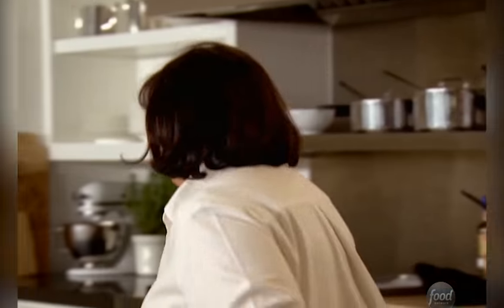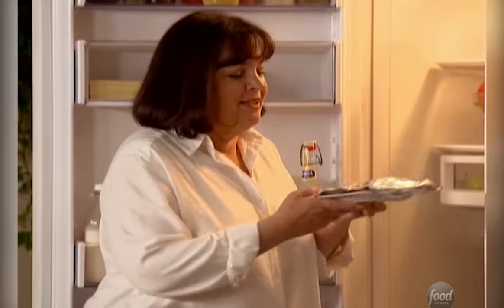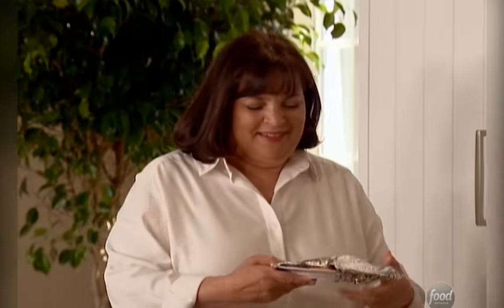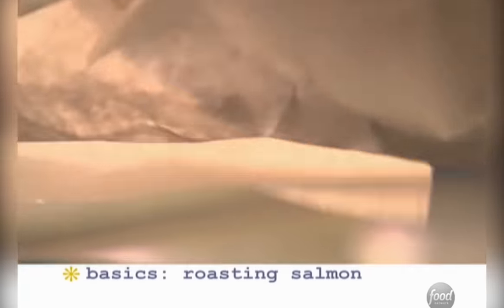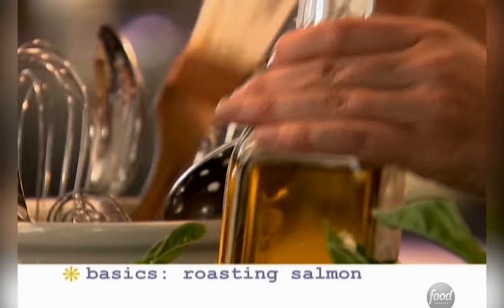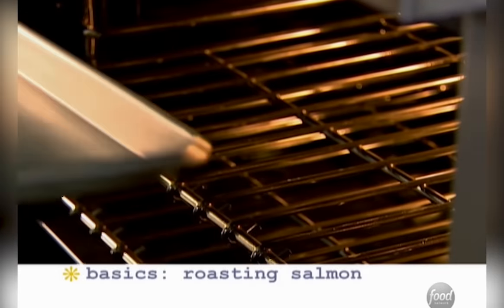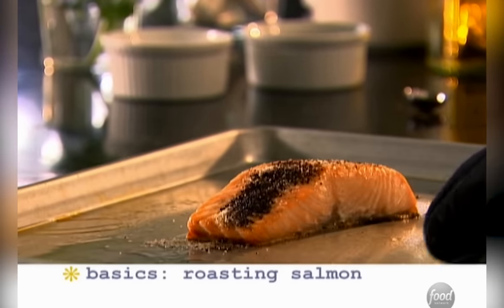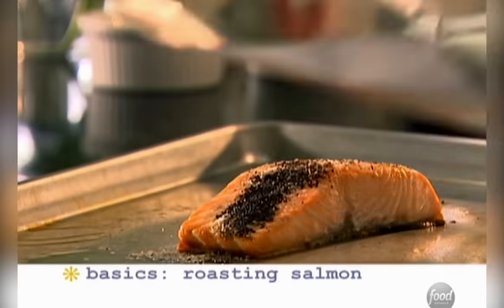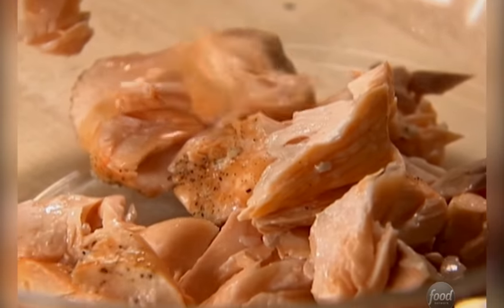I'm going to get some salmon to put in — I need roast salmon. I've actually roasted it already and chilled it so it flakes really easily. I just bought a half a pound of salmon filet on the skin, put it on a sheet pan, brushed it with olive oil, sprinkled it with salt and pepper, and roasted it at 350 degrees for about 20 minutes until it was almost done. Then I took it out and wrapped it in foil and allowed it to sit at room temperature for 10 minutes to finish the cooking. It's really important that it's cold, otherwise it's just a mess.